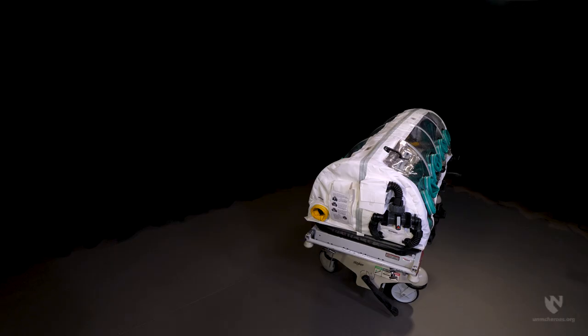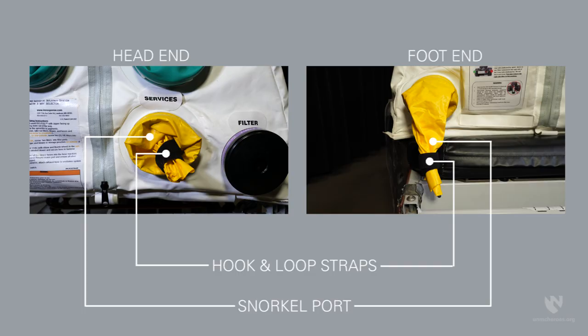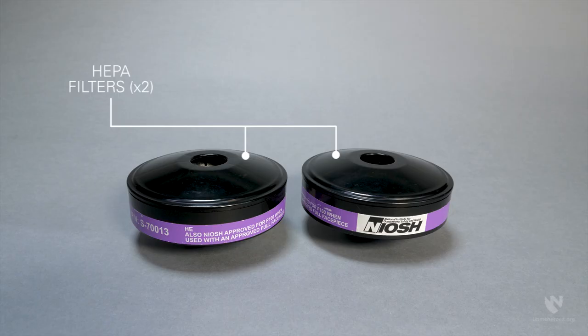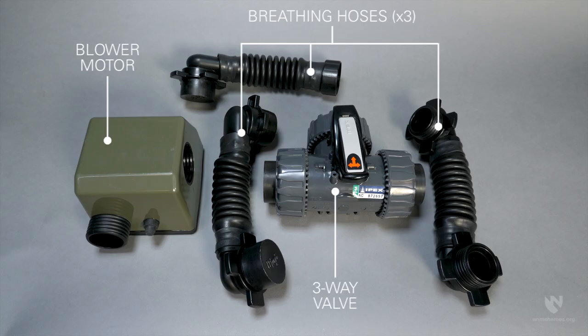The AirBoss ChemBio isopod is equipped with the following features: the isopod enclosure, a pillow, two snorkel ports with hook and loop straps — one at each end of the enclosure, two HEPA filters for mounting to the exterior, two HEPA OVAG filters for mounting in the interior, a blower motor, three breathing hoses, and a three-way valve.